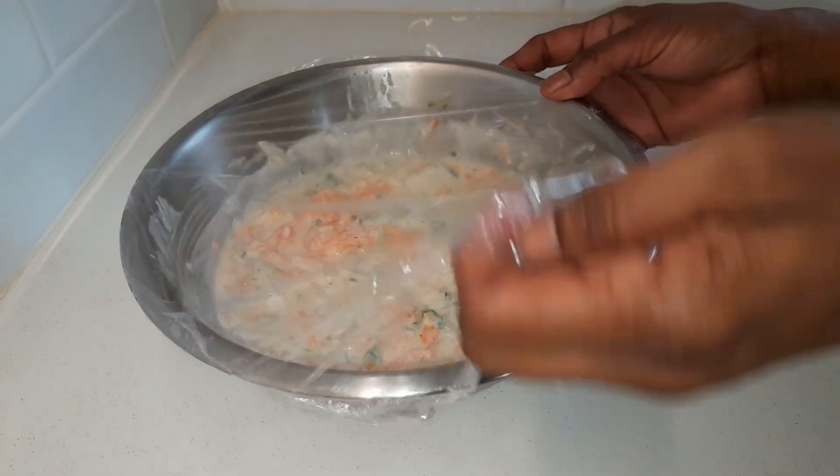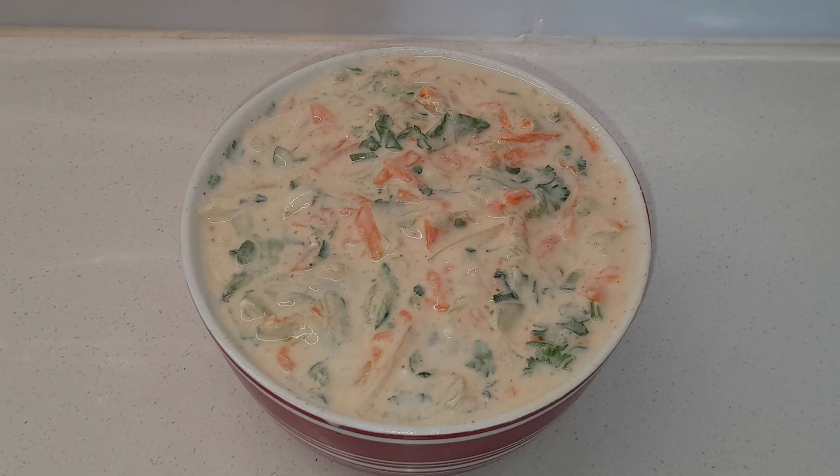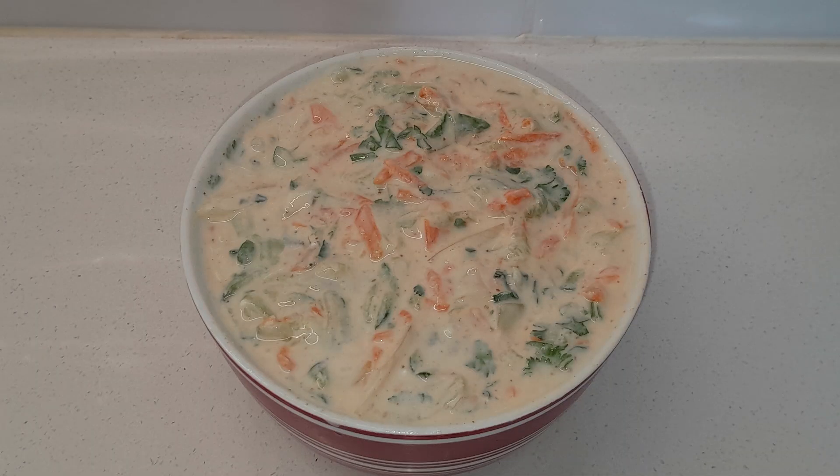After 20 minutes, take it out of the fridge and give it a mix. You can eat it with dal, balau, biryani, or any other dish. You can also use it as a dip.